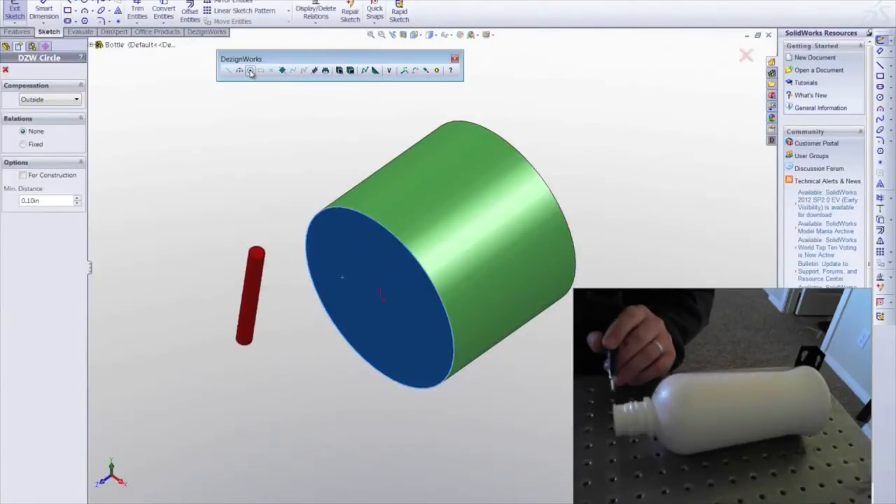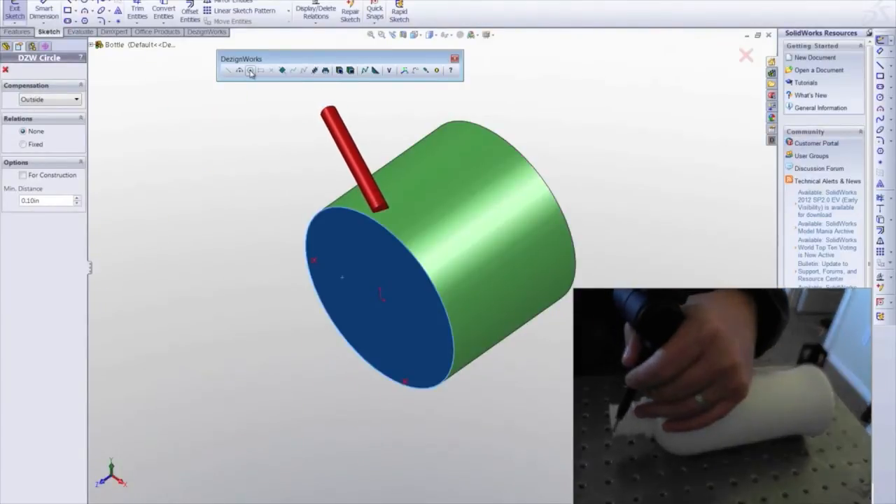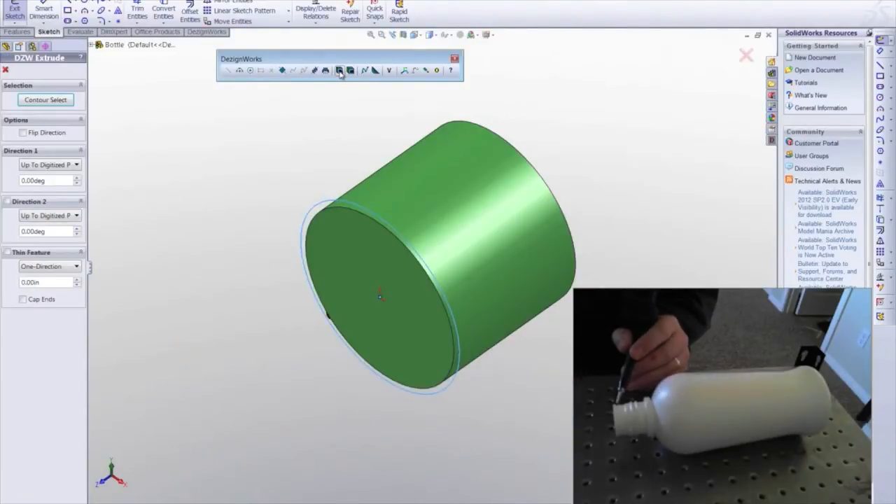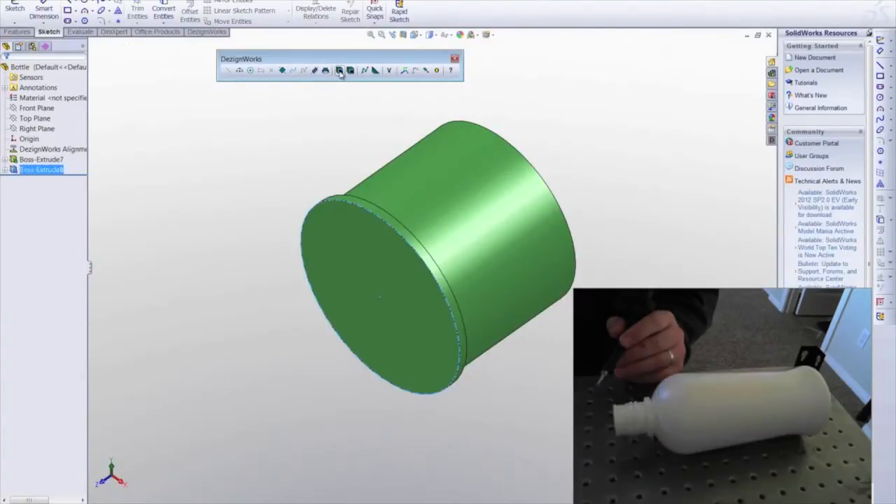Next, repeating the process, we open a sketch and again plot points — only this time around the upper lip at the neck. And then again extrude the geometry.